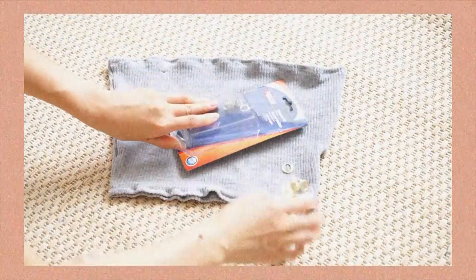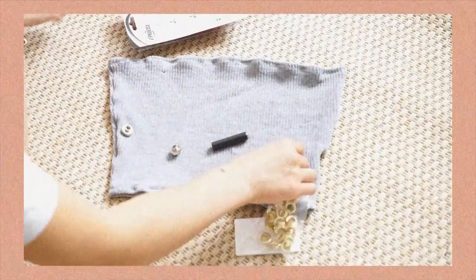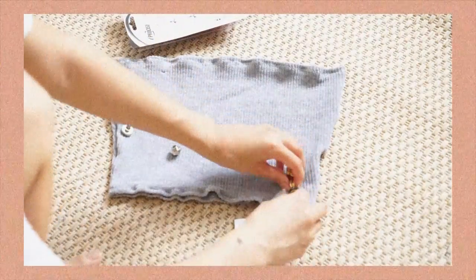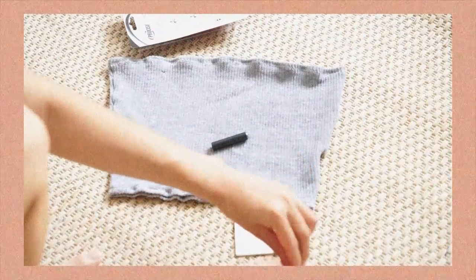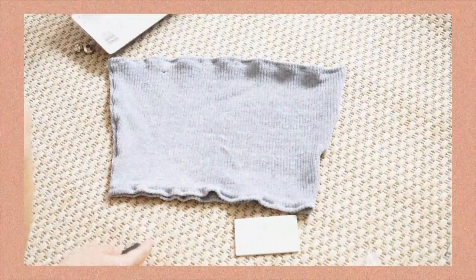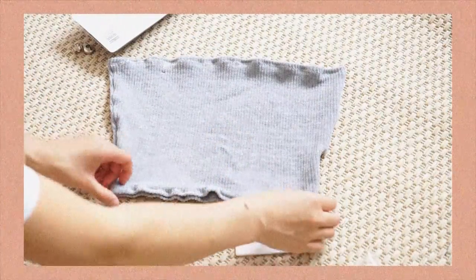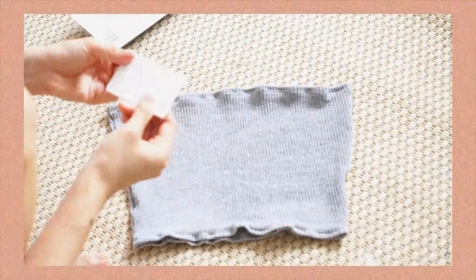It's going to look very stretched out because the fabric is very stretchy, but once I put it on it fits perfectly. So I wanted to make the straps and the top more original, and I came up with the idea to use eyelets or grommets to create the straps.